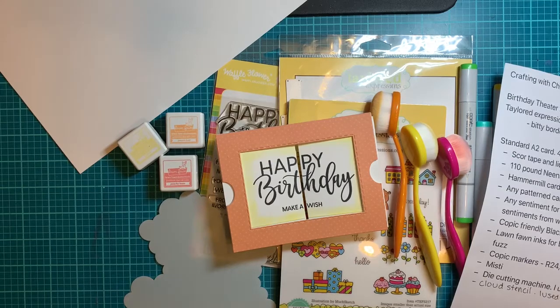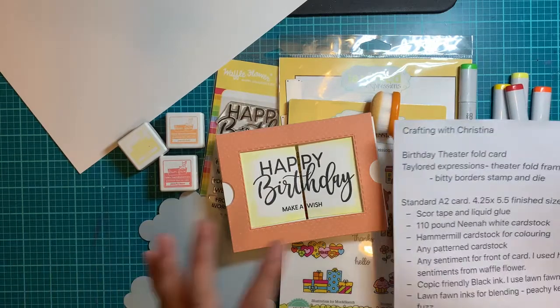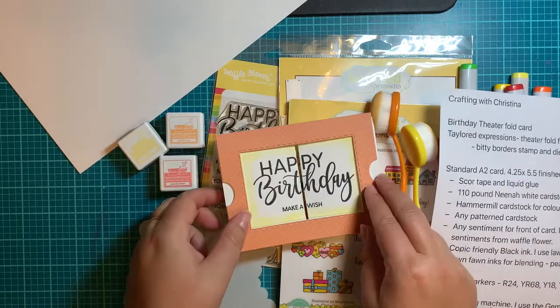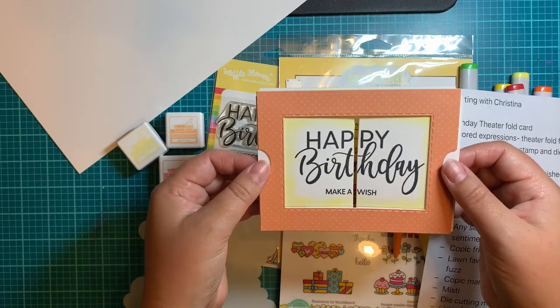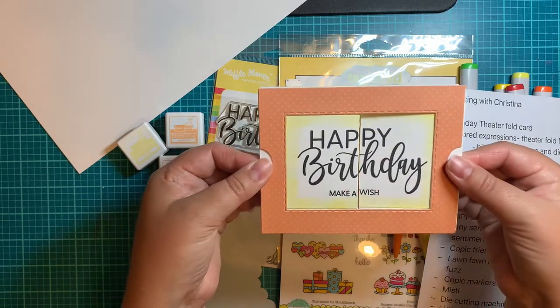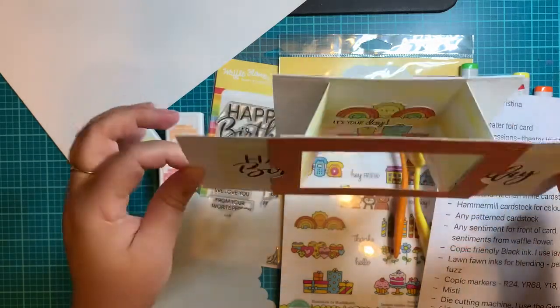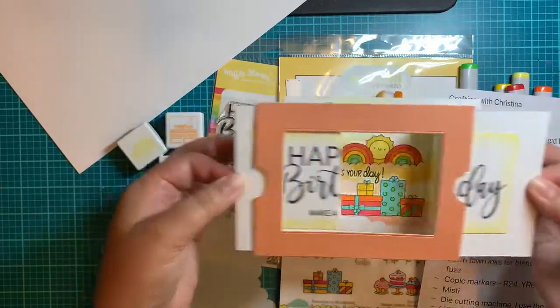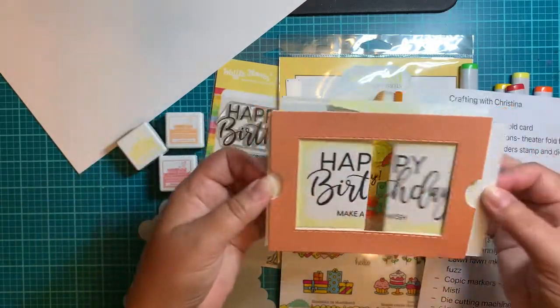Hello everybody. Welcome to another episode of Crafting with Christina. Today we are making what I'm just calling a birthday theater fold card. This is the card we're going to be making today — it's pretty super cool. It's a neat idea that Tailored Expressions came out with. You pull on the sides and you've got this really cool interactive card.